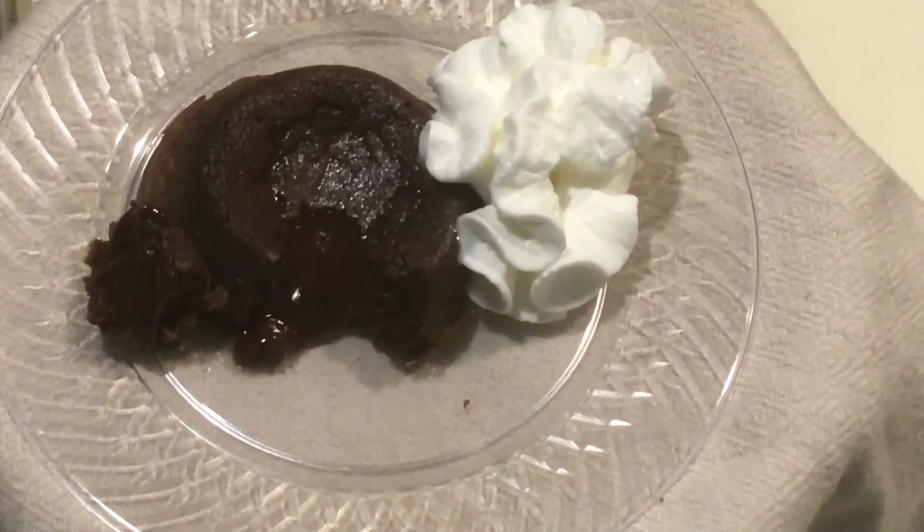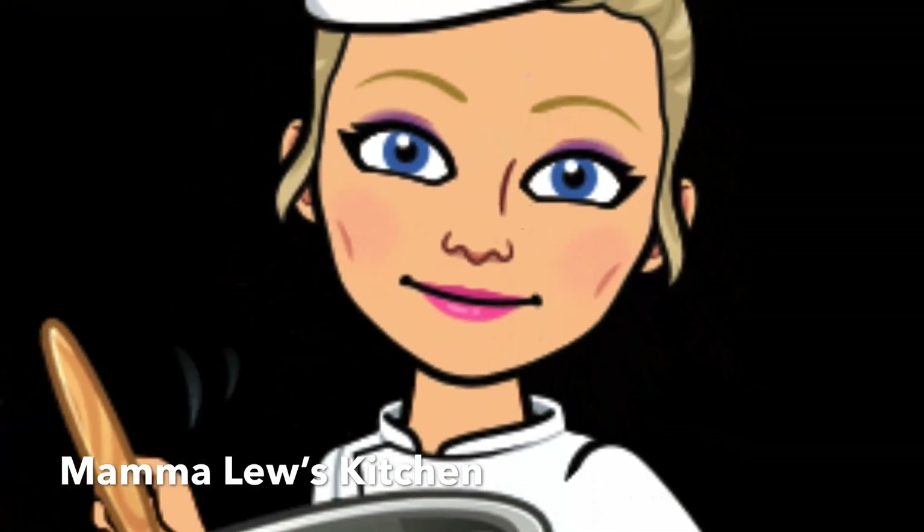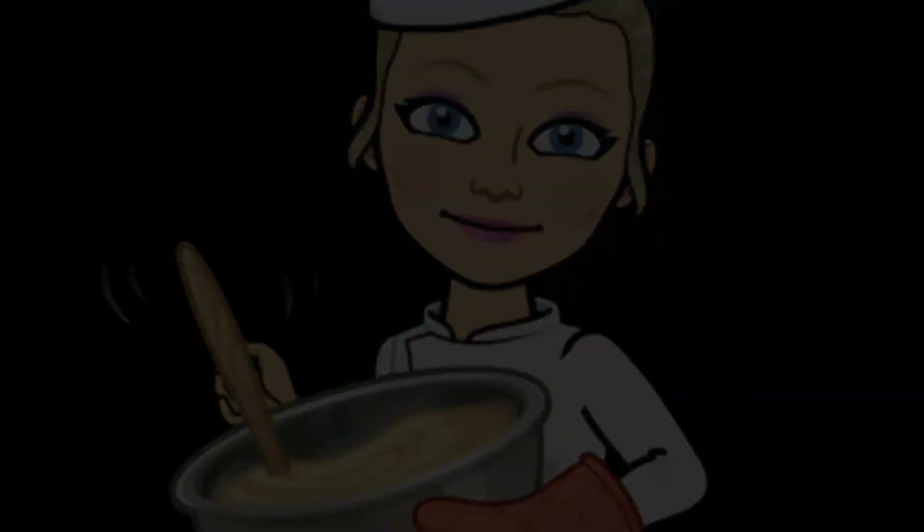Here we have our finished lava cake with a little accent of whipped cream to serve with it and make it even more enjoyable. We'll see you next time.